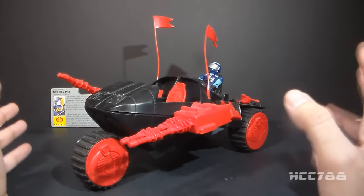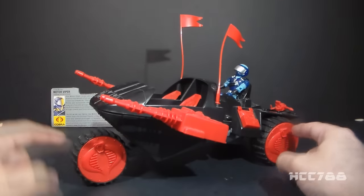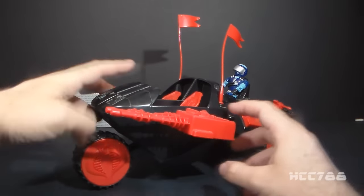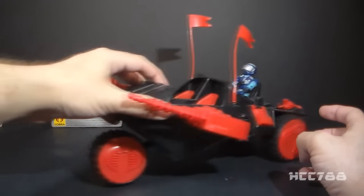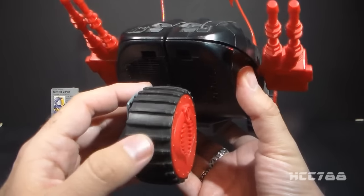It's very unique. It's a three-wheeled vehicle, and it had these really nicely sculpted Cobra hubcaps. These hubcaps are supposed to remain stationary as the vehicle rolls and the wheels spin around them. It does have rubber wheels, and that's kind of cool.